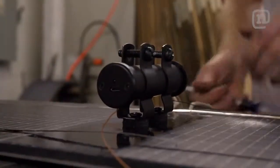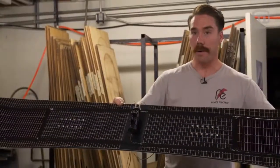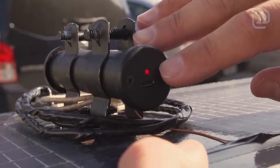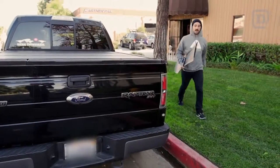This little inverter has two rechargeable batteries and then you can charge pretty much anything you need. Now we're ready for the sunlight. As soon as it hit the sun, the red light turned on — so that means it's charging. My phone's now charging from my snowboard. Now we're off to Mammoth.